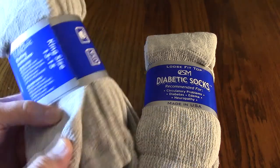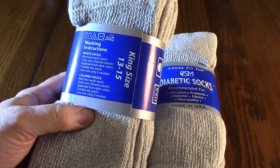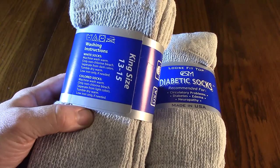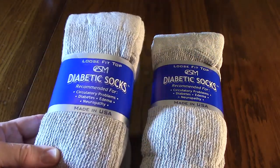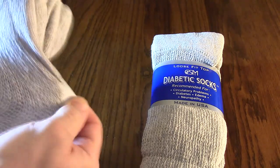This is a king size, 13 to 15. I've been buying these for many years — they last me about 18 months per set. You just wash them in your regular wash. They work really well. I'm going to open this up now. What's nice about diabetic socks is that they're a loose fit.